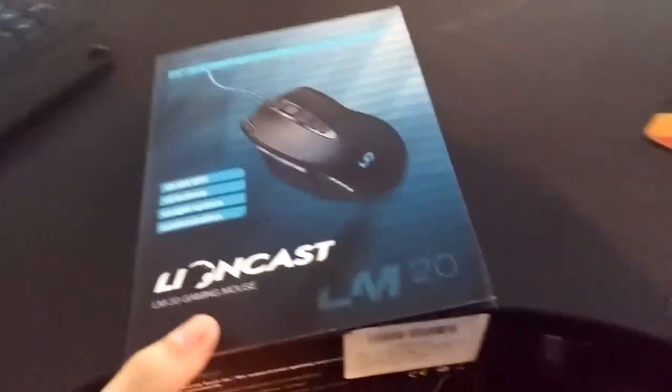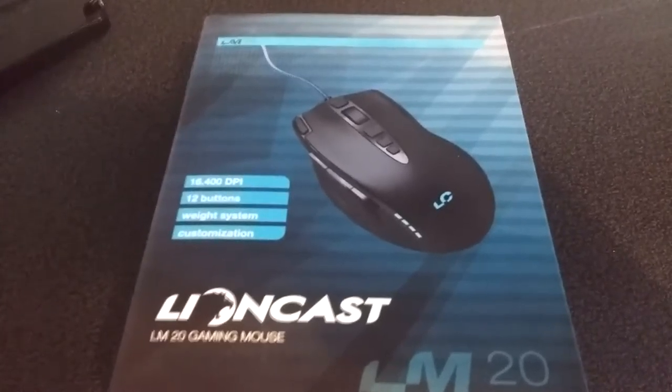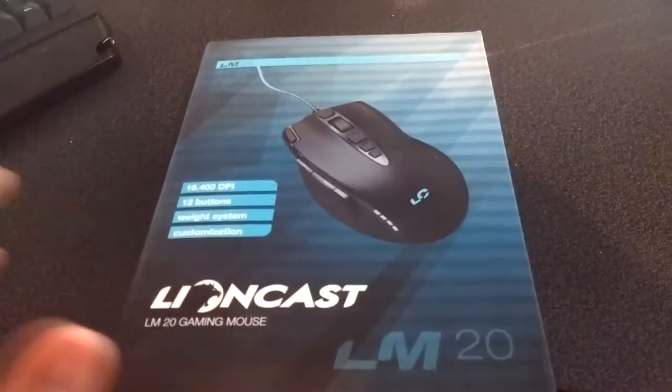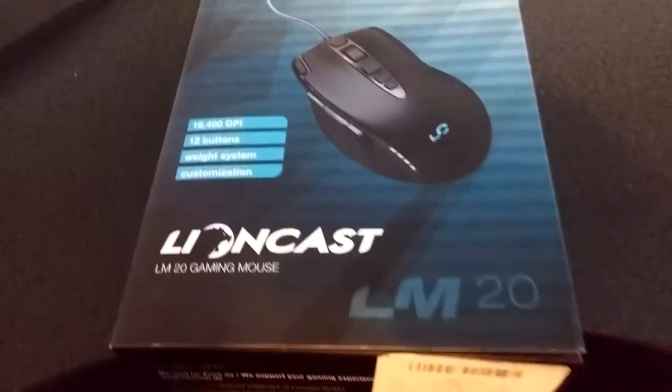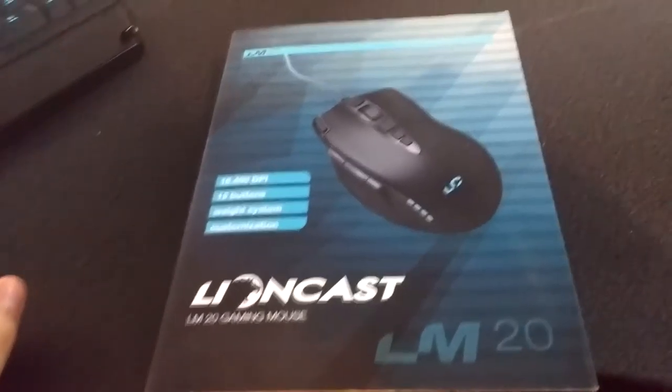What's up guys, so today I'm going to be reviewing the Lioncast LM20 gaming mouse. Lioncast sent me this for free, but I'm not being paid for this, so this will be 100% honest. I'll be leaving an Amazon review as well — a written review with pictures and video, maybe a link to this video.